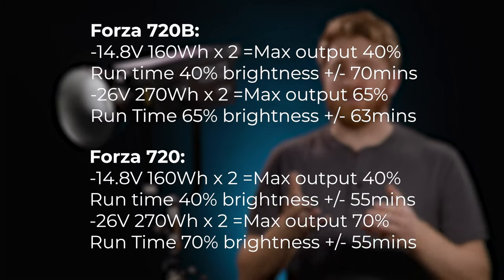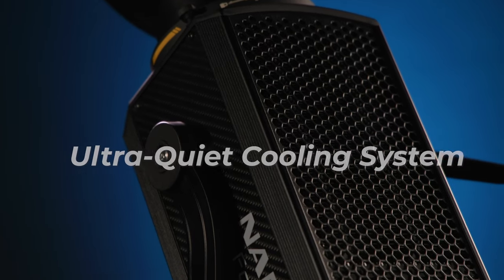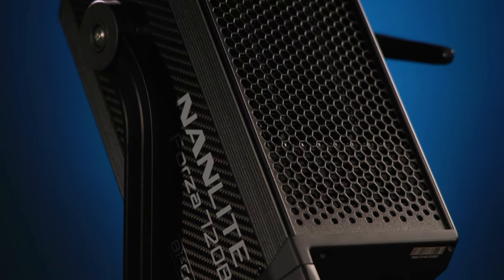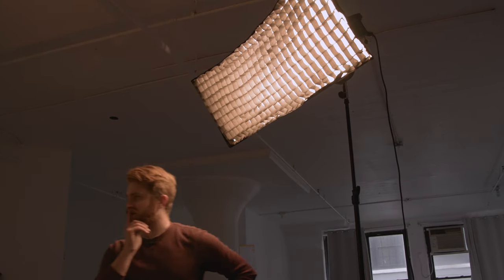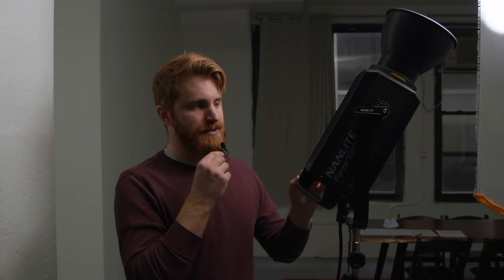Even with record-setting output capacity, the new Forza 720 and 720B are very quiet thanks to an all-new ultra-quiet cooling system optimized for sound management on set. It can limit fan noise to an inconceivable level while maintaining full output, allowing users to focus on creating their desired lighting effects. I have the Forza 720B at full power, 100% intensity — I want you to get a sense of what the audible fan noise sounds like.